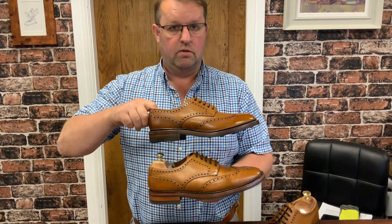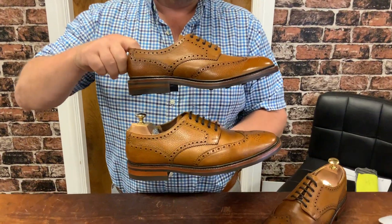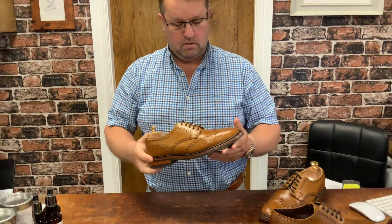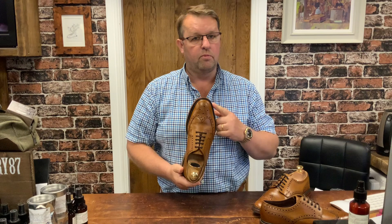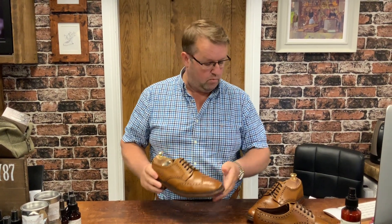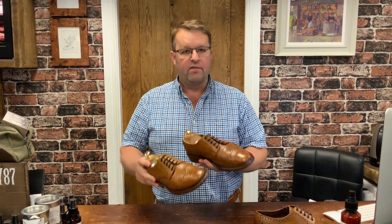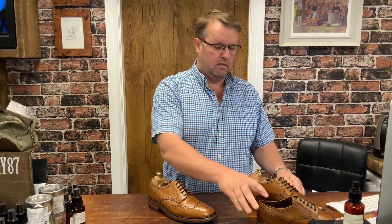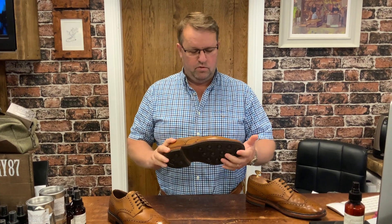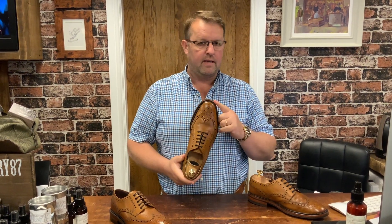That finish is every bit as good as the factory finish, except these shoes have had a couple of years of wear — they've got creases, a little bit of character, one of them's even got a small scar on it, which adds a bit more character.